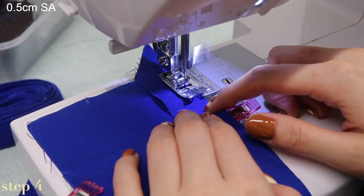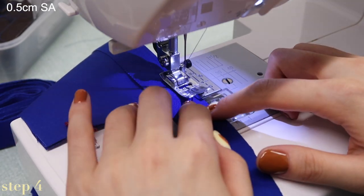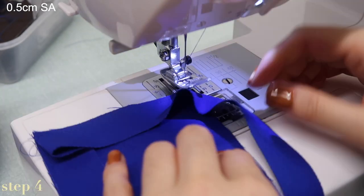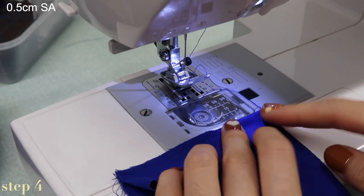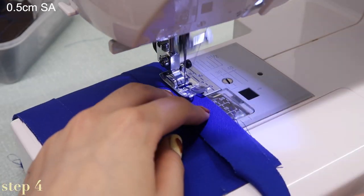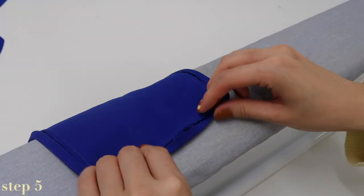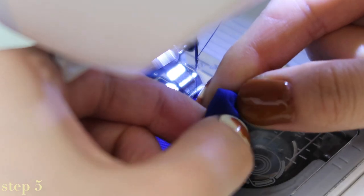This next part is to finish the edge of the pockets using 2.5-centimeter bias binding — I'll link another tutorial in the description that I found really useful. For the bags I make to sell, I like to stitch in the ditch so the front of the pocket is cleaner. Lay the bias binding right side down against the edge of the pocket and make the first stitch about 0.5 centimeters from the edge. When you get to corners, stitch off diagonally into the corner, fold the binding to line up with the perpendicular edge, and continue sewing. I like to iron the binding after the first line of stitching, then clip it in place before stitching in the ditch from the front. This is how I fold the corners as well.